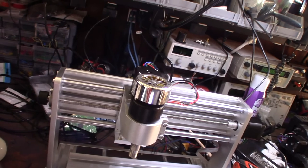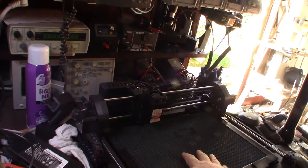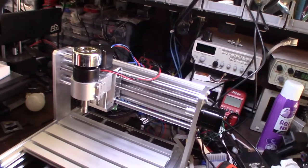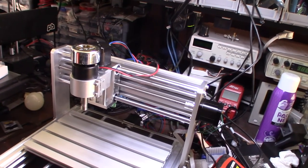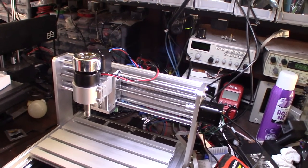Now I've got to learn how to do a tool path. I already figured it out in Fusion 360 for the laser cutter, but now I've got to do it for CNC. It wasn't cheap at $300, but it's a cool device. I'll put a link down below where you can get it.